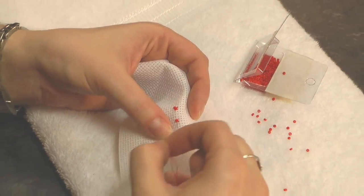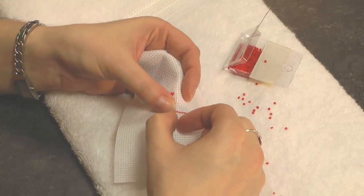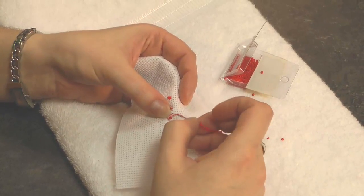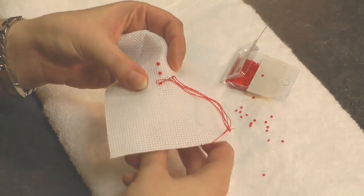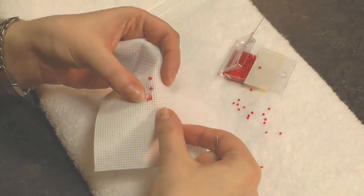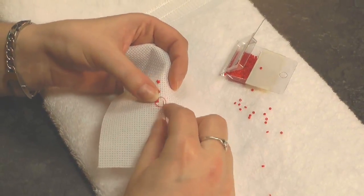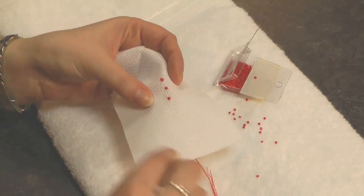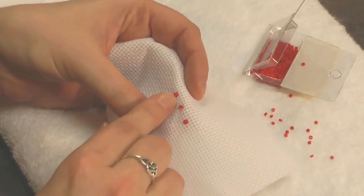The trick to securing that bead is to stitch that second arm but separate the two strands of thread so they fall either side of the bead. This is going to keep it nice and fixed on the surface of the fabric and not wobbling around. Just pull the thread back through and make sure those threads lie either side of the bead. You can see the bead is kept nice and secure, just like these ones I've done here.